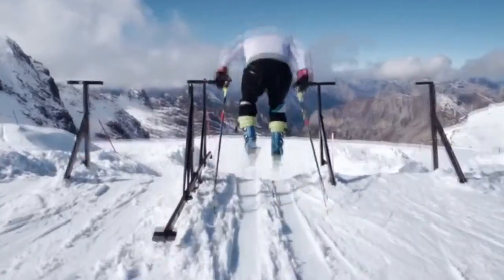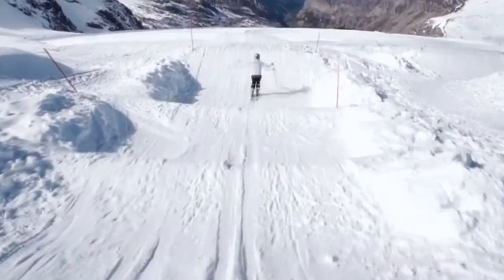Carve is the first consumer device to truly combine pressure and motion sensing. This gives unprecedented insights into your skiing technique — and you can see, it works fantastic.